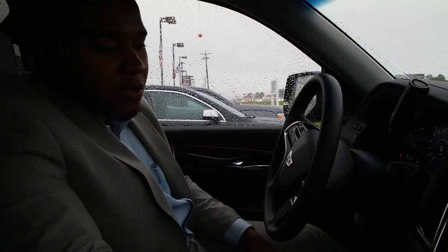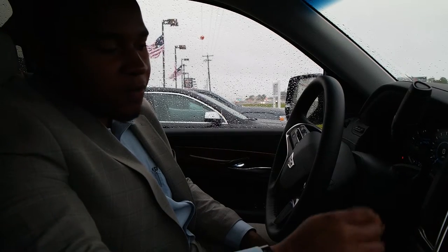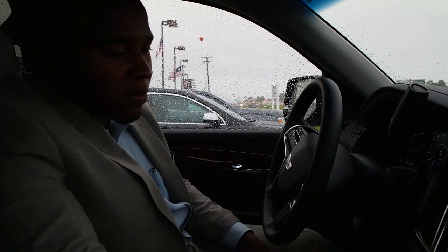Hey, this is Carlos at Trent Cadillac. I just want to do a quick overview on the control center of the Q system. Some customers have been having issues with how responsive it is, and I'm going to show you a way to reduce those minimal issues.